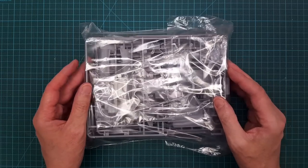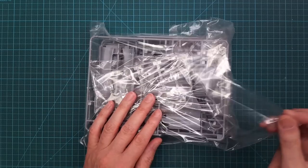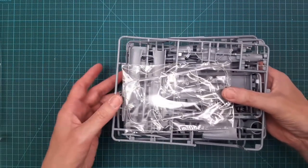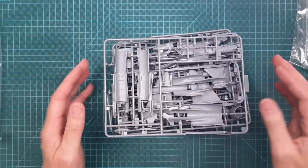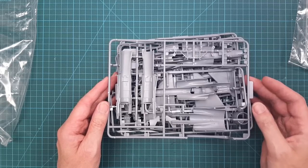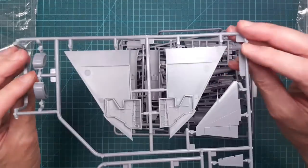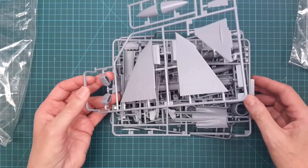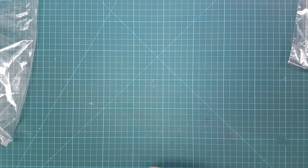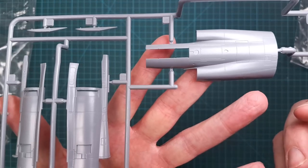Let's start with the trainer version because I'm very curious how they've solved the dual cockpit layout. This is the same packaging method Tarangus used — one single resealable bag with everything. In the Tarangus kit I had some issues with a bent pitot tube, but this one looks okay, so that was probably my fault.